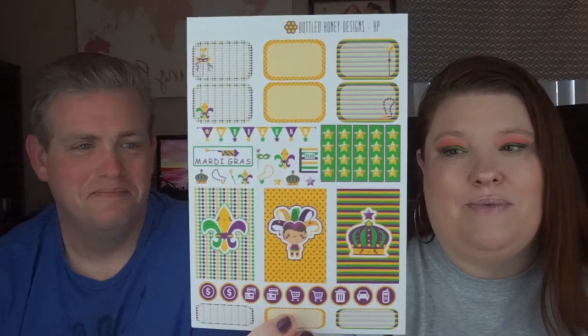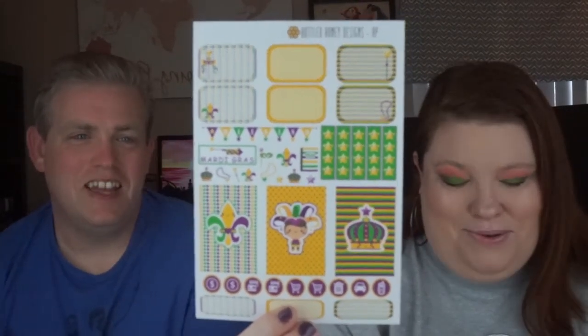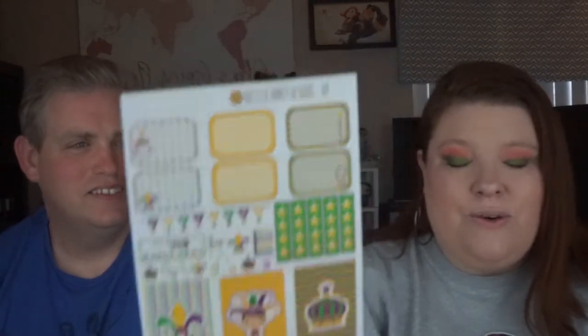Then this is the Mardi Gras one. Of course, Mardi Gras is coming up, so I had to do this one. That Fleur de Lis is so cute and adorable. She also has minimalist kits — this one is more minimal. It doesn't have as many things on it, but it's all these octopuses in blue and yellow, and a lot of these flags are based off of things you need to do. It's built around a design for a to-do list, and I like that.